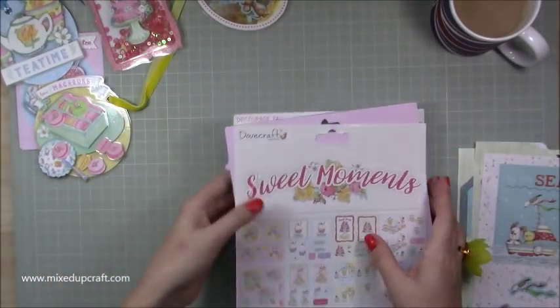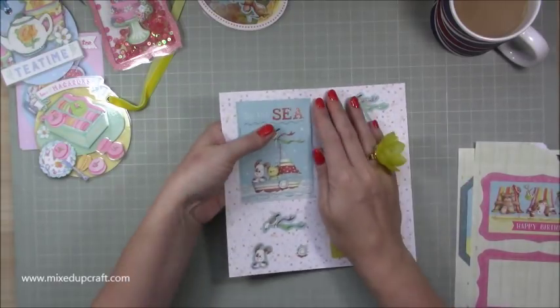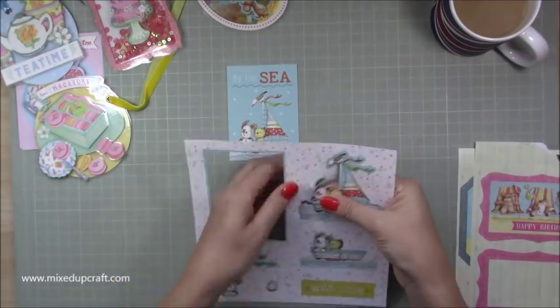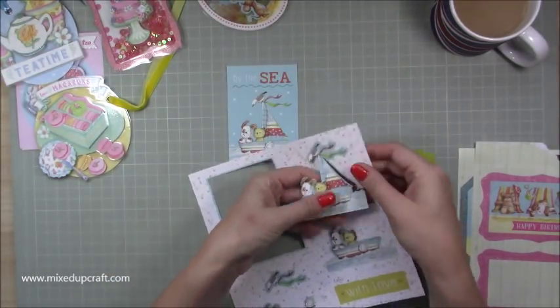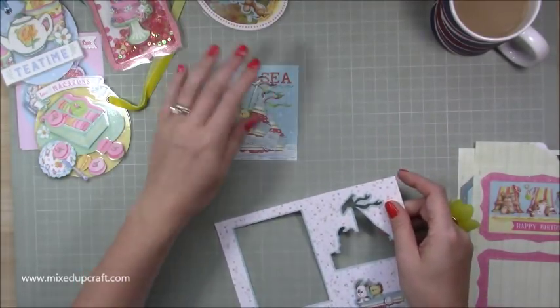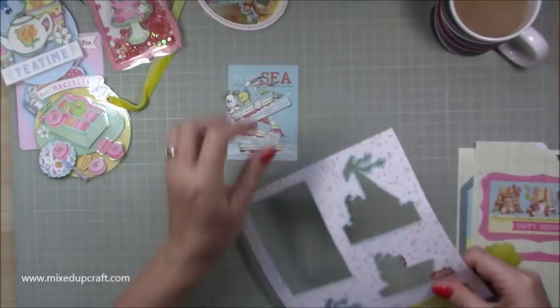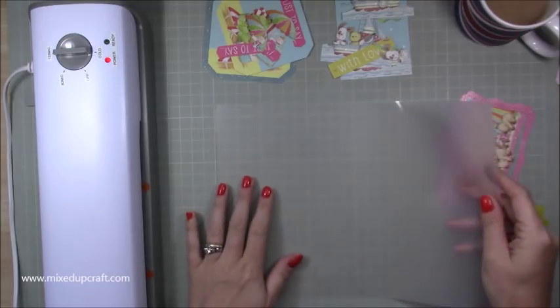Right, let's get into it. What you want to do first is take everything out - they're numbered one, two, three, and four, and then there are little extras as well if you want to give it even more dimension. I'm just going to pull all my pieces out and pile them up on top of each other so you don't get them confused or mixed up with any other ones. I've got my laminator just heating up.